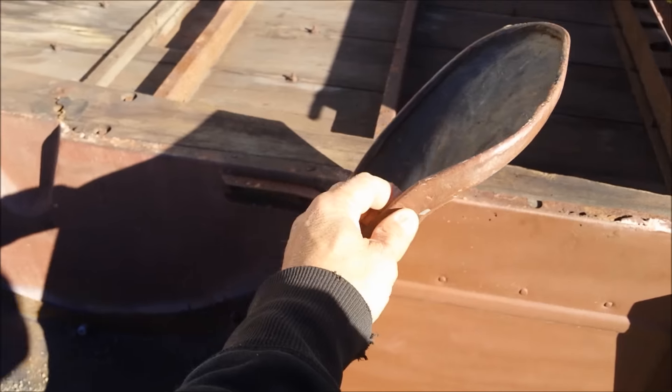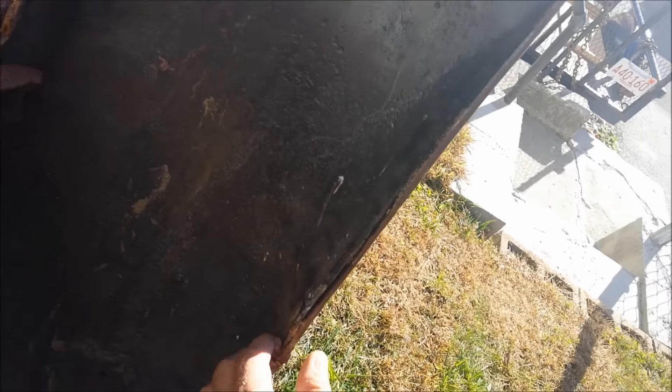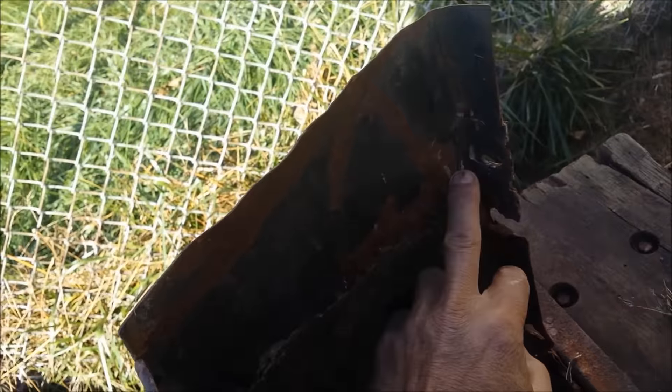The fenders got some bondo, but they need a little bit of work. I'll have to check them all out right here.